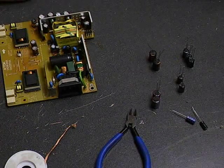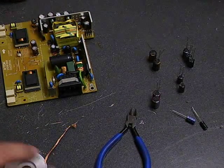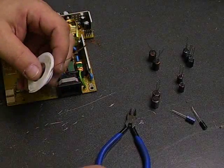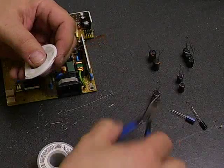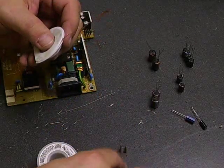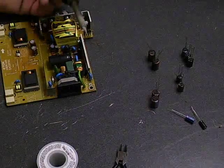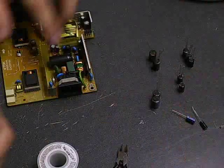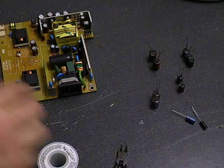Now we're ready to do that repair on that power supply board. To do the repair, you're going to need desolder wick, lead-free solder, diagonal cutters or wire cutters, a soldering iron, and then the capacitor kit with the capacitors that we're going to be replacing on the board.